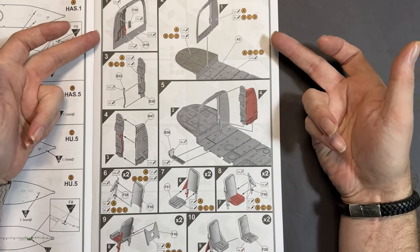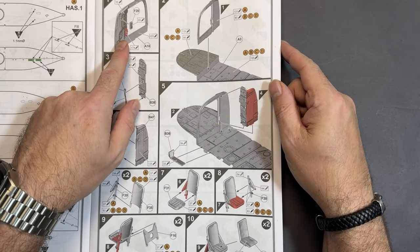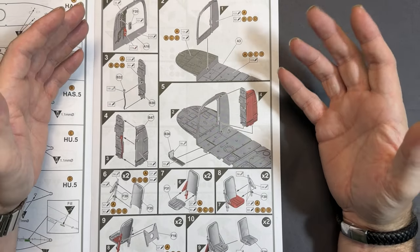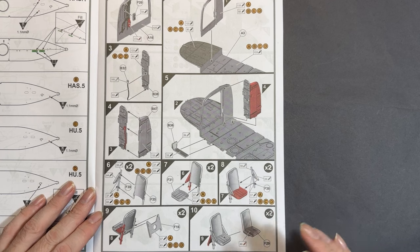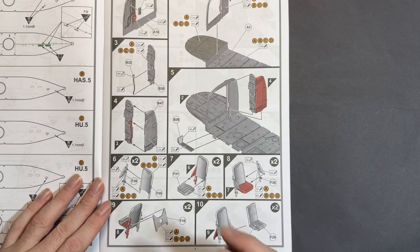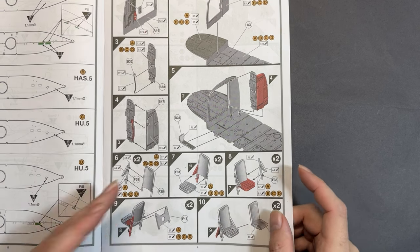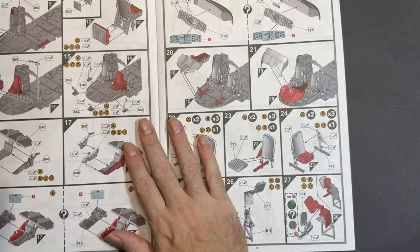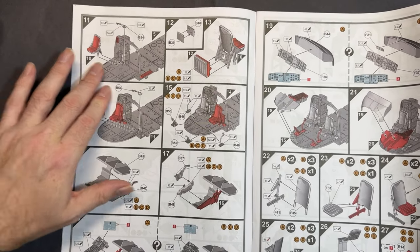Moving into the build sequence, we start with the cabin — the forward bulkhead which goes on first. You can see bits where you paint, and later they show how parts go together, highlighted in red to indicate already-completed steps. There are around ten parts dealing with the forward cockpit, pilot and co-pilot seats, and bulkheads. All colour call-outs are in Humbrol, as Airfix always does. Then we move on to adding the actual seats into the cockpit area.